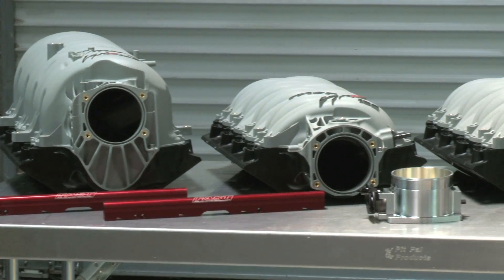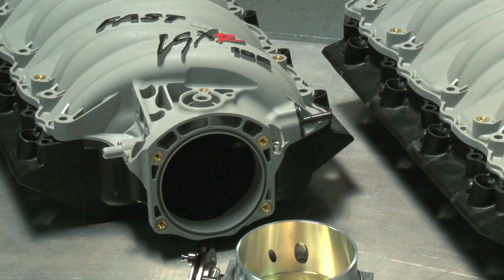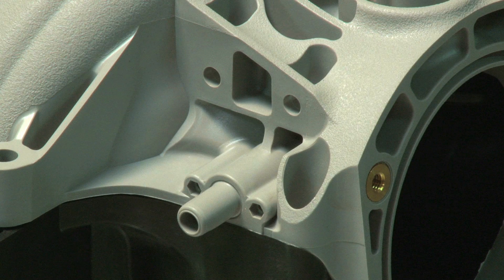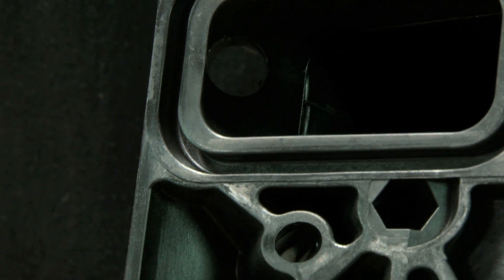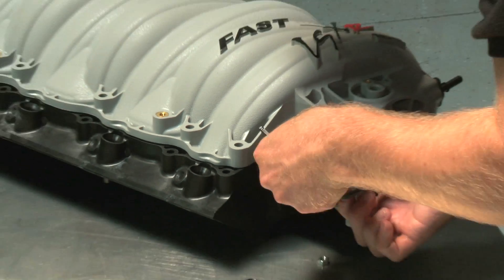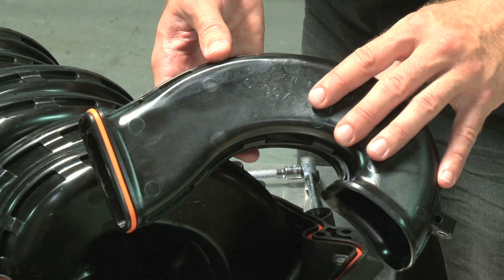All of the FAST LS manifolds have a few things in common. The first thing you'll notice is the advanced polymer construction, which makes them lighter and more heat resistant than a cast aluminum manifold. It also makes the LSXR and LSXRT's modular design possible. The whole thing comes apart easily, and individual runners can be removed for custom porting.